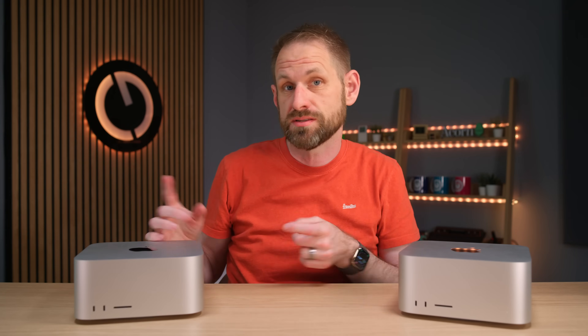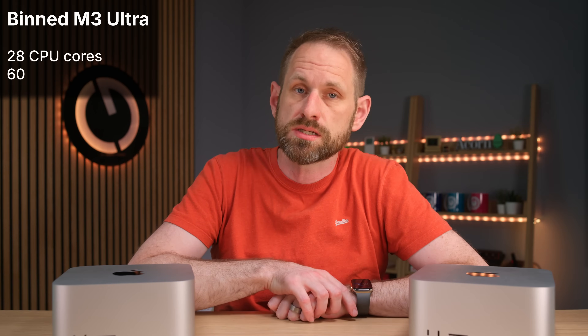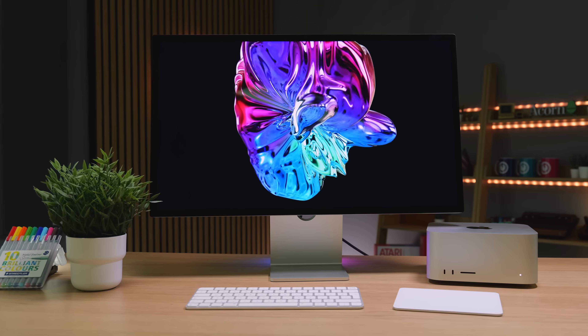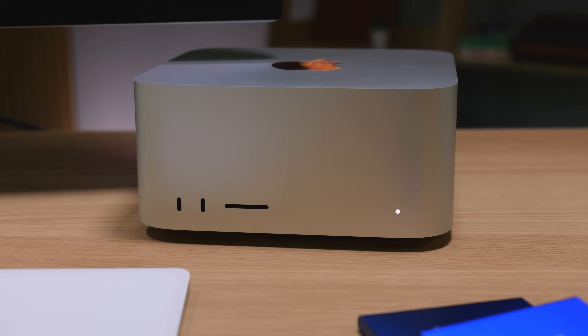On the left is the new Mac Studio with M3 Ultra and on the right is the new Mac Studio with M4 Max. I want to find out how they compare in performance, fan noise, heat, and power consumption. I already did a video on the M3 Ultra — the entry level spec with the binned chip — which means 28 CPU cores and 60 GPU cores. The full version of the M3 Ultra has 4 additional CPU cores and 20 additional GPU cores, but you have to pay a high price for those additions — another $1,500. For many that won't make sense, but this entry M3 Ultra model is more accessible. It's a standard Apple configuration, meaning you can find it from retailers at a discount — 10% in this case.